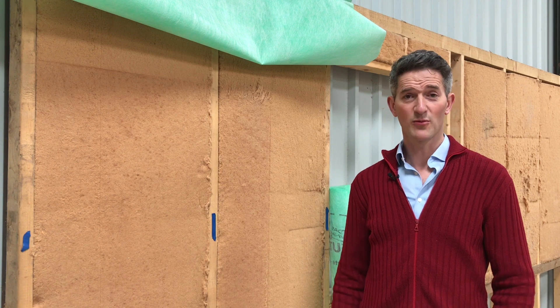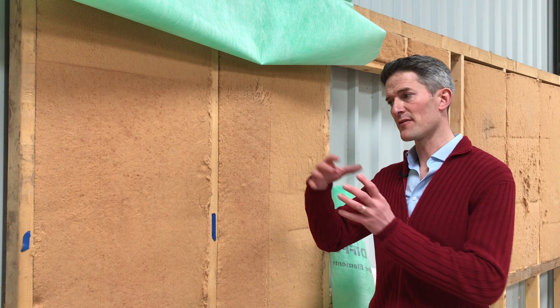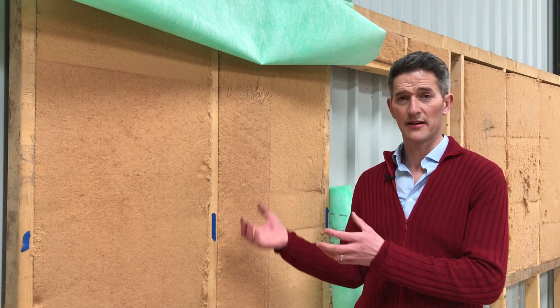Hi, I'm Chris from Back to Earth and we're going to talk more about vapour control layers. Where does a vapour control layer go? It always, always, always goes on the inside of the wall. It's got to be on the warm side of the wall because it's there to prevent moisture from reaching the colder parts of the wall where it can condense and cause issues with condensation.